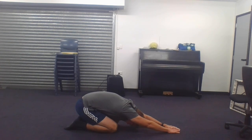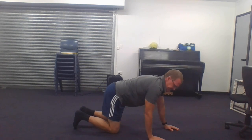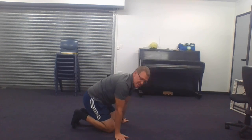They call that the child pose. Stretching out. Do that one three times as well.